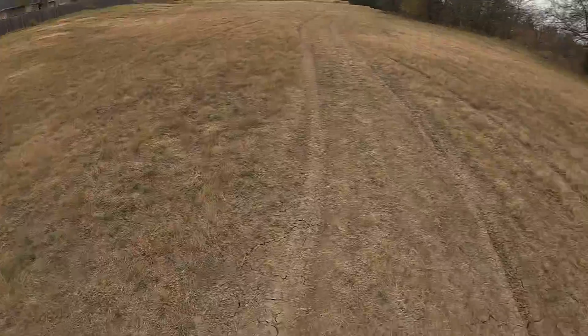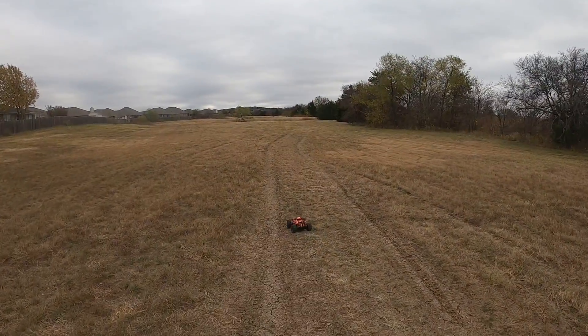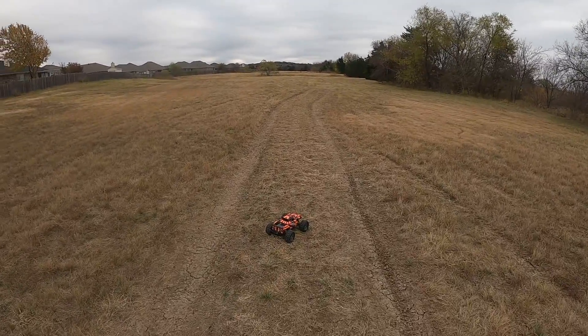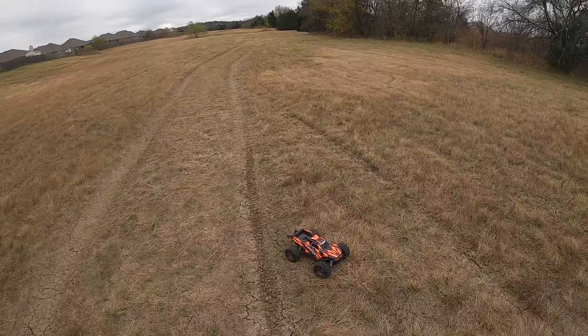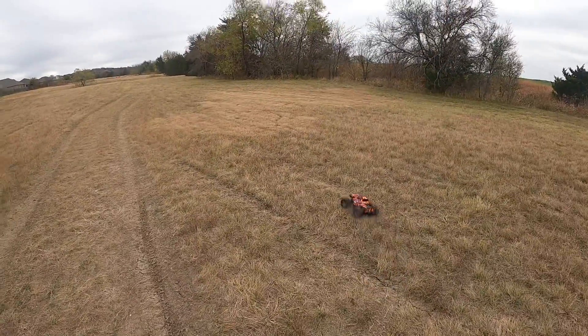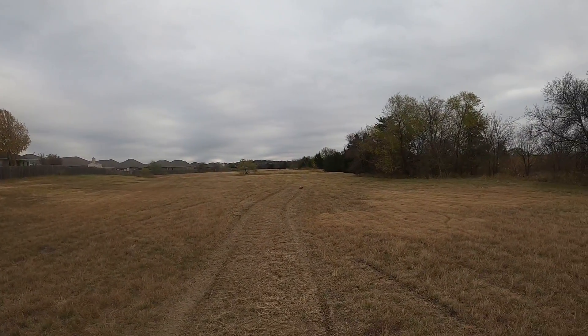Right out of the gate I can tell that it controls a lot better than the Stampede as far as traction rolling. I guess because it has a wider stance and the body seems a little bit lower — well, it's a lot lower than the Stampede. So I'm able to goose it in turns better than what I would be able to do with a Stampede.